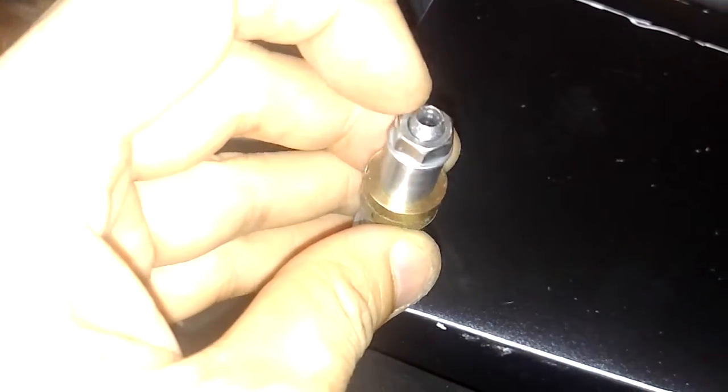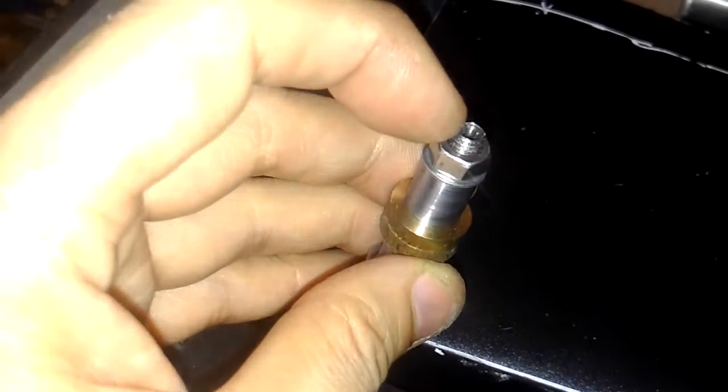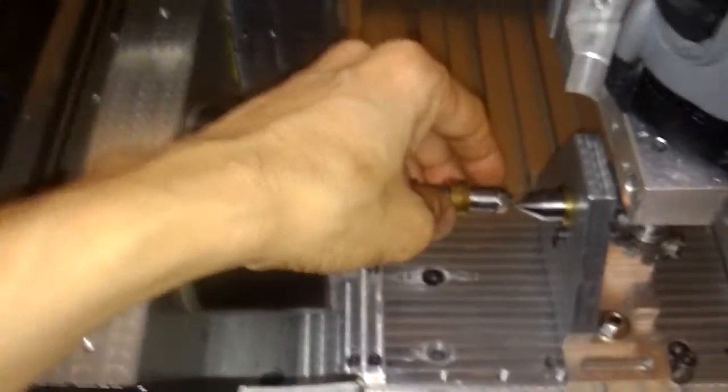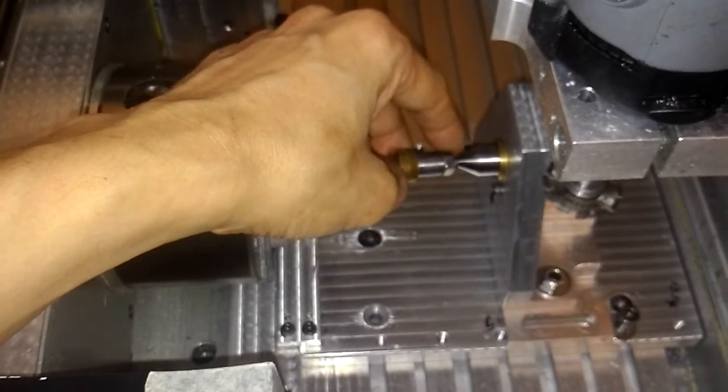And there is a pivot hole here, that it will fit on this stock.